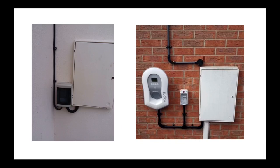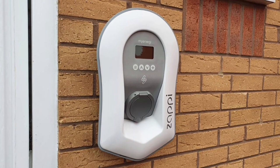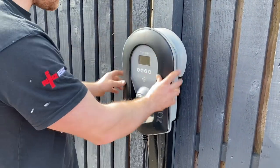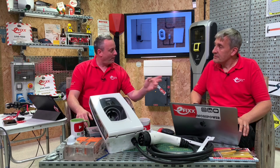You might get away with an external consumer unit on the side of your house, but on the front of the property it would be a challenging conversation - it's not the most attractive option. With something like a Zappi charger, which is packed with RCD and pen fault protection, the size of the required consumer unit varies. On the side of the property with a bit of plastic conduit, you could probably get away with it, especially as your car screens it when charging.